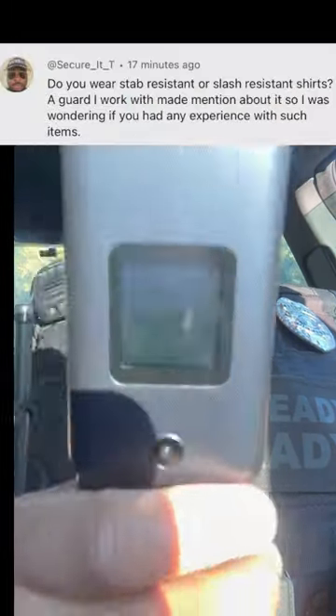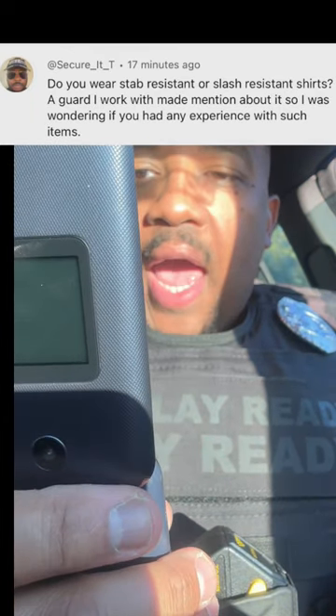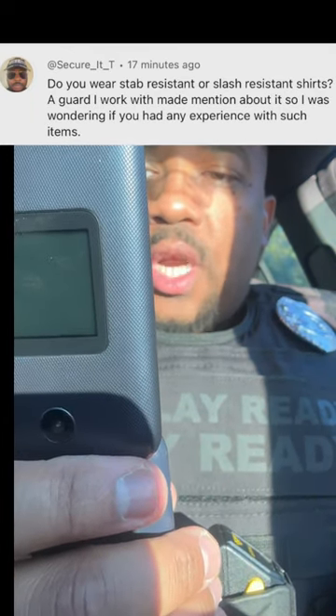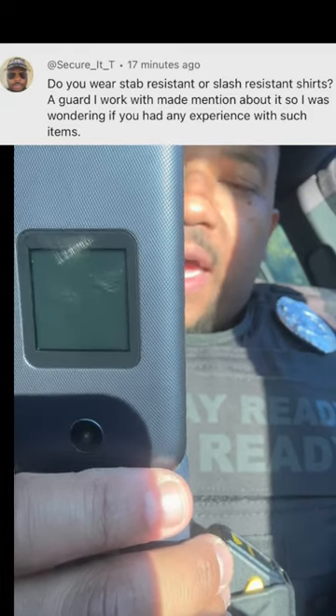Edge Nation, this is your man, Citizen Edge. Do you wear stab-resistant or slash-resistant shirts? A guard I work with mentioned it, so I was wondering if you had any experience with such items.